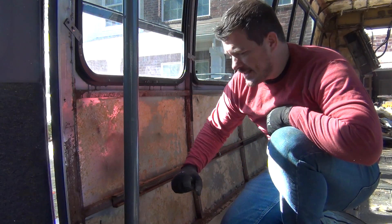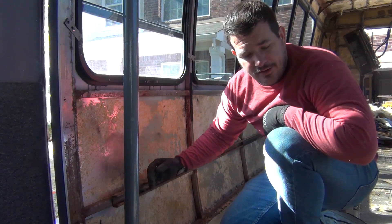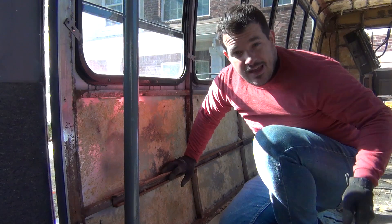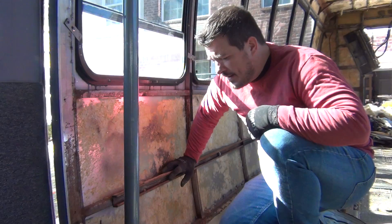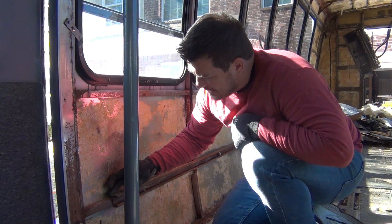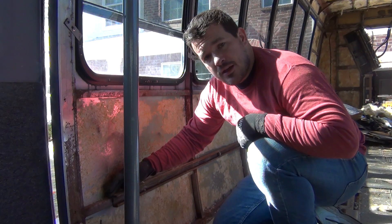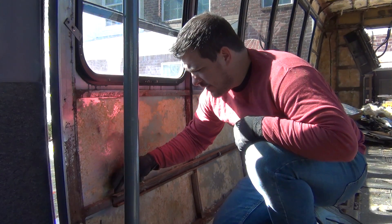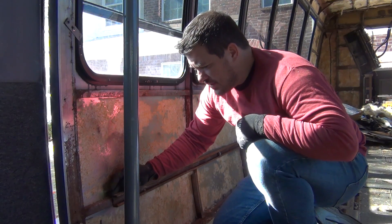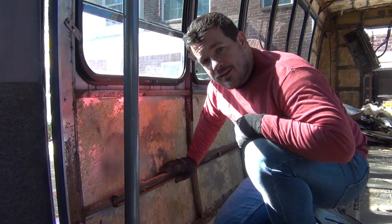The seats on this bus were attached to the frame by these little C-channels — one here on the wall, one on the other side, and one embedded in the floor. This C-channel is welded on the back side. I'm going to go through with my cutoff wheel and cut the welds just enough so it gets loose, then start putting a pry bar in and work my way all the way to the back of the bus.